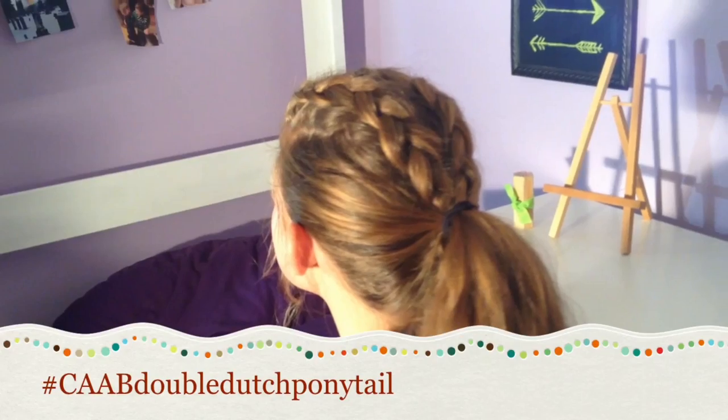Hey guys, what's up? It's me Olivia from Cute As A Bow and today I'm going to be showing you guys the Double Dutch Ponytail.